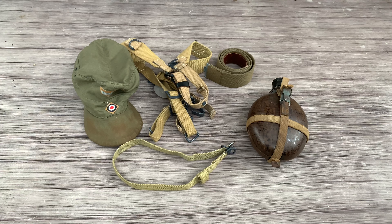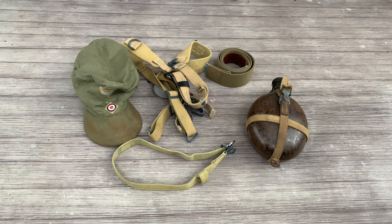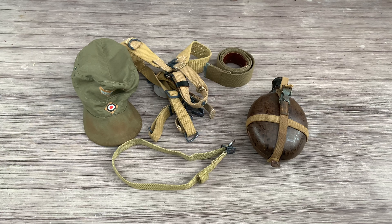Hey everybody, this is World War Guy here. Today I'm going to make a video about using tropical gear for your impression. A lot of people assume that the webbing and tropical stuff was only used for the Afrika Korps. While the Afrika Korps used a lot of webbing — more than the Continental troops — if you look at photos, that doesn't mean they were the only ones ever issued webbing. This video is to help you understand: can you use this kind of webbing for your impression in Russia 1944, Ukraine 1944, or wherever? Well, it depends on the item.